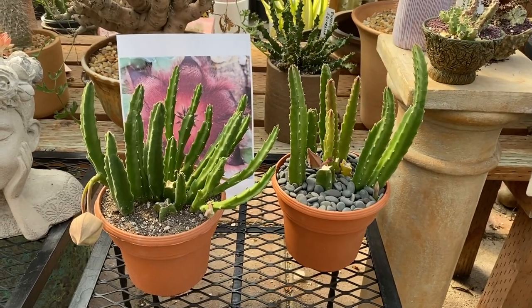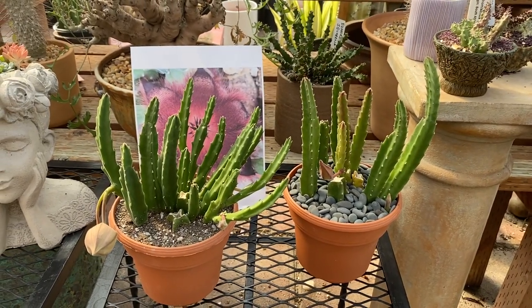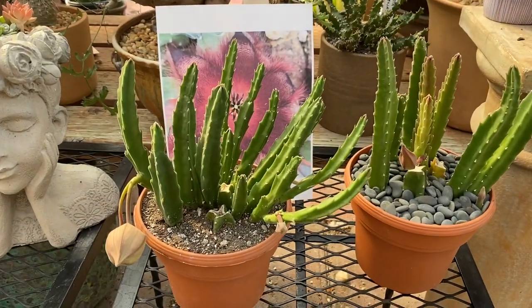Hi, this is Melini. Today I'm going to talk to you about Stapelia, also known as purple starfish flower.